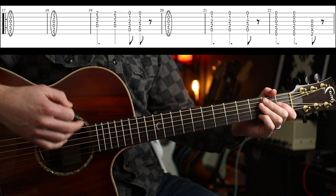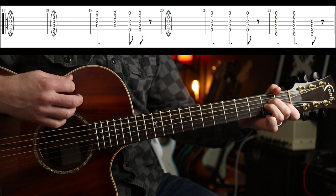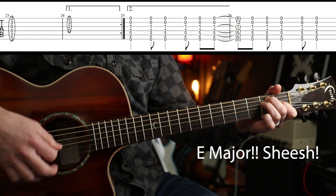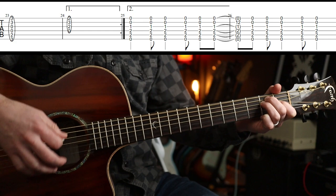Verse round again — it's the same the first time as you did it before. Second time round again it does the same, but then at that point you go to an A major chord and you're going to play this with that rhythm.